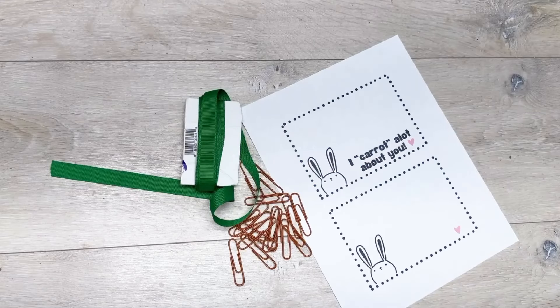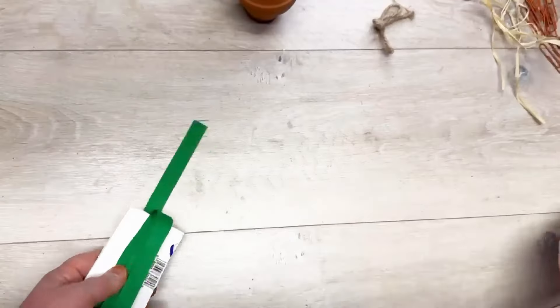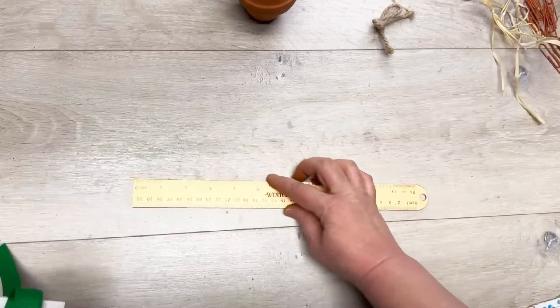Let's do a super easy project — let's make some paper clip bookmarks that look like carrots! Hey everybody, it's Colette with Blessings Craft Therapy. If you didn't know, welcome, and if you did, thanks so much for coming back.